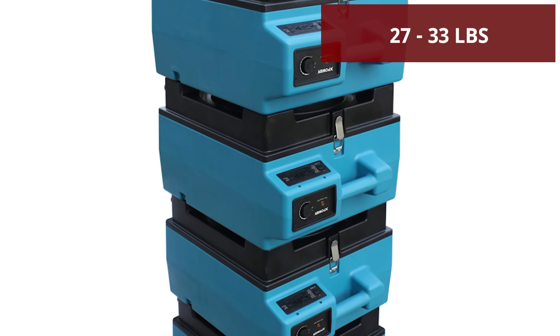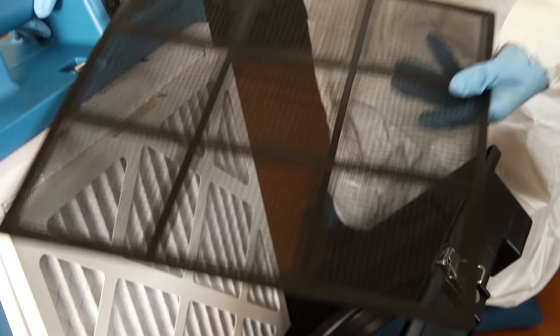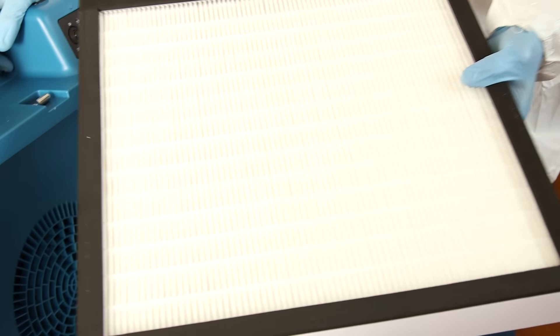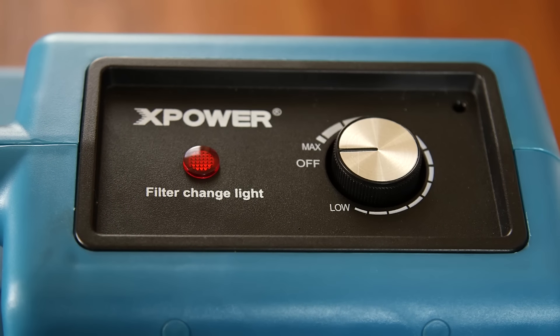Lightweight and stackable, XPOWER air scrubbers are easily transportable. The multiple stage filtration systems ensure filter efficiency and long life. A convenient red light indicates when to clean or replace filters.